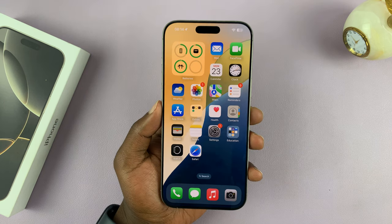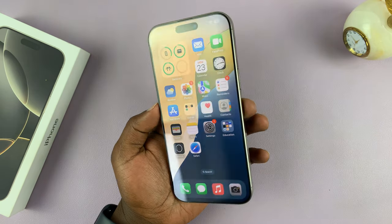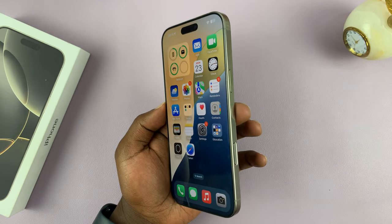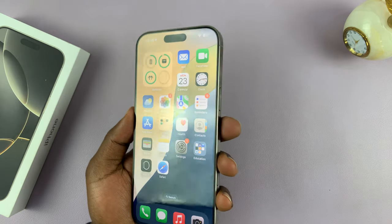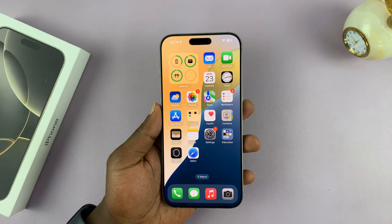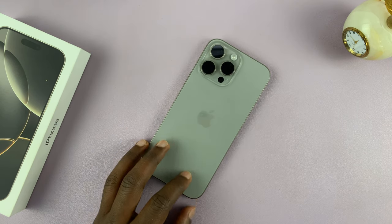So if you scan a lot of QR codes, you can have a dedicated button for scanning QR codes by turning the camera control button into a QR code scanner button. Thanks for watching — this works on the iPhone 16 and iPhone 16 Pros. Don't forget to subscribe and I'll talk to you guys in the next one.